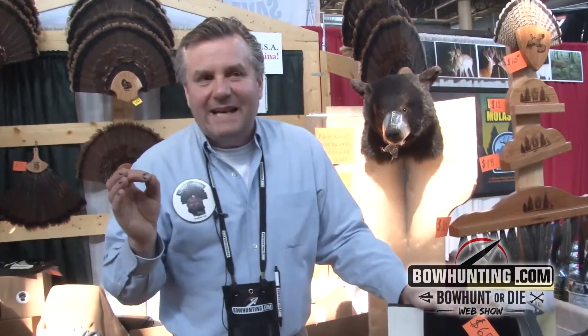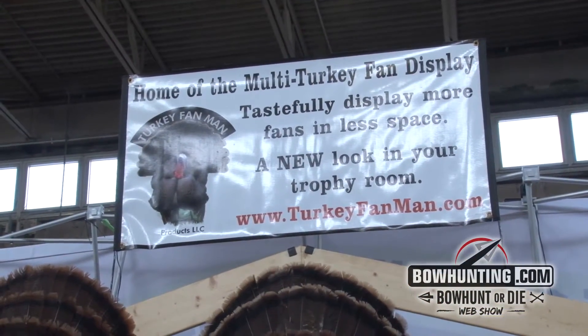It'll do a white-tailed deer, an antelope, black bear, and a mule deer. I stop you at 22 inches — you cannot put an elk on this product. Find the corner swivel mount on Turkey Fan Man Products at turkeyfanman.com.